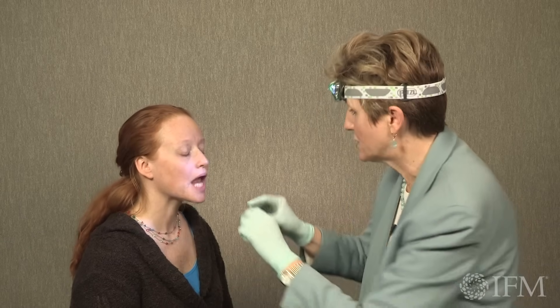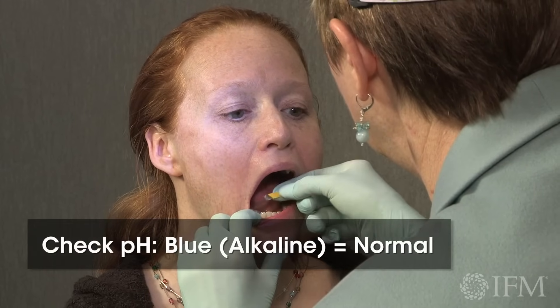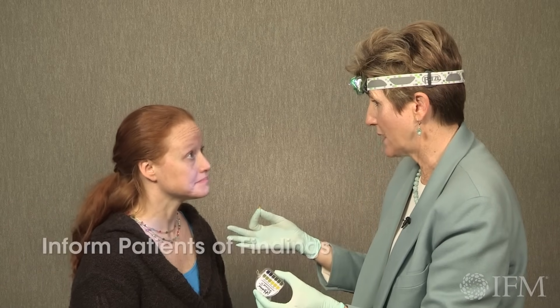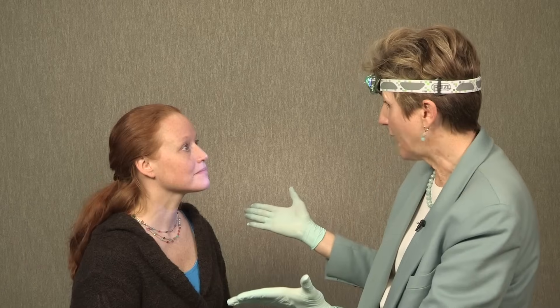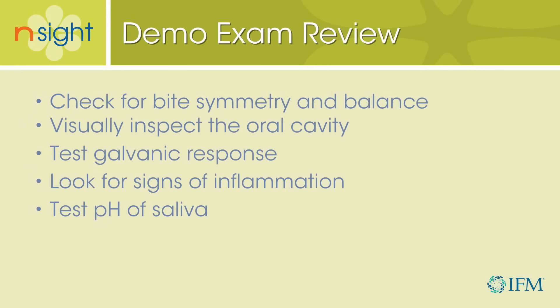I want to just do one more — let's take a look at your pH. It is very, very nice and blue. Really alkaline. Clearly, the dietary changes that we talked about are effective. Dramatic. Wonderful. You look great. Thank you.